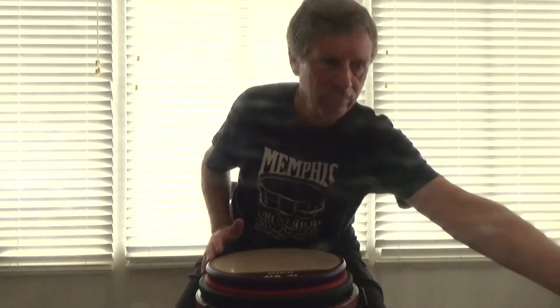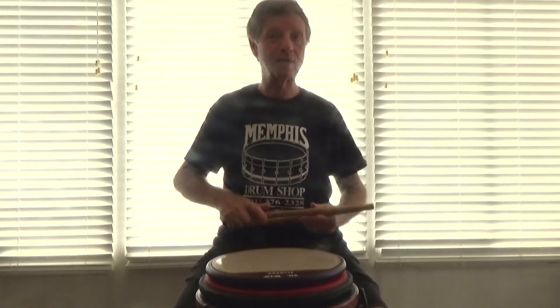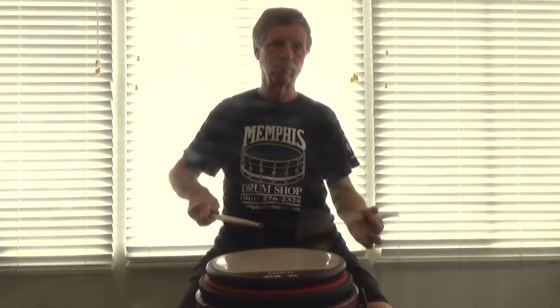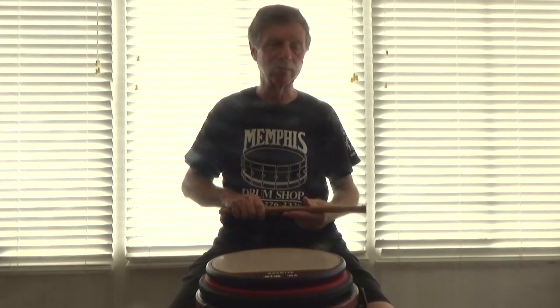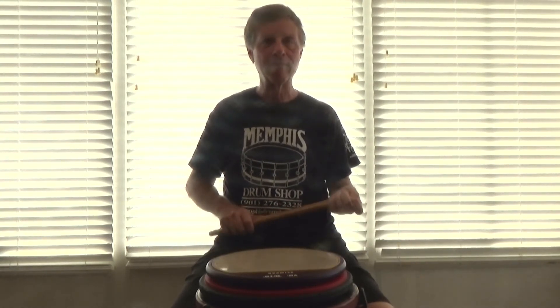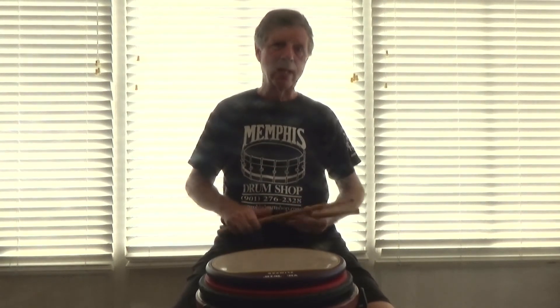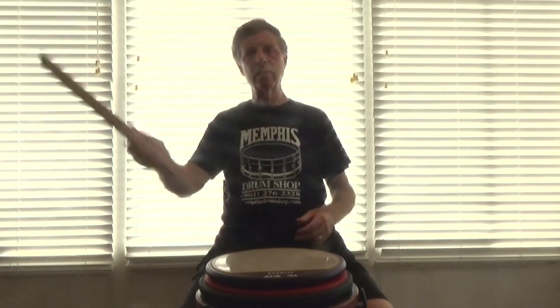I do have a ceiling fan but I don't have it on because I don't want it to mess up the video. Until next time, practice your flammadiddle taps — it's sort of a cool rudiment. It's not one of the 26 essentials, but flamm taps and flammadiddles are. Experiment with that, learn this, and move onward and upward. Keep on drumming.